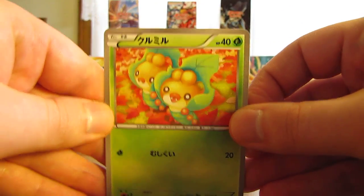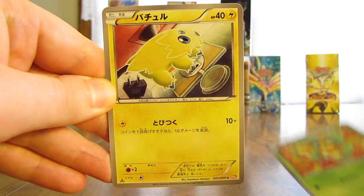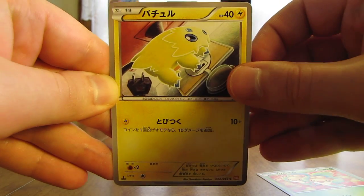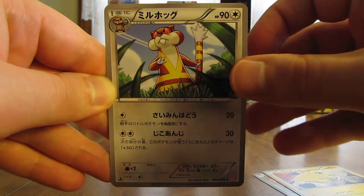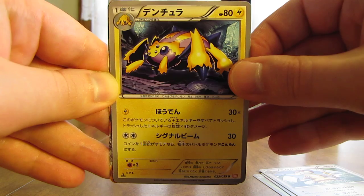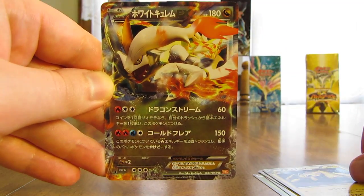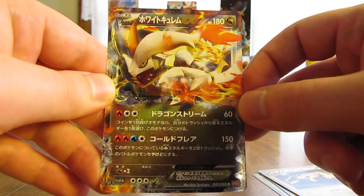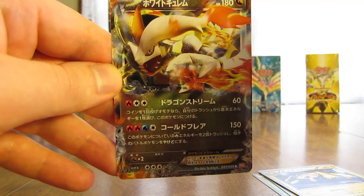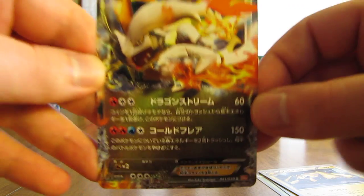This pack starts off with a Swellow, followed by a Joltik, there's a Watchog, Galvantula, and an Ultra Rare — a White Kyurem EX. A very good pull right here, the second Ultra Rare. In English it would be Ultra Rare, but this just has the R rarity in Japanese.